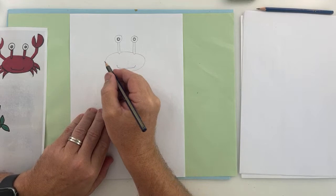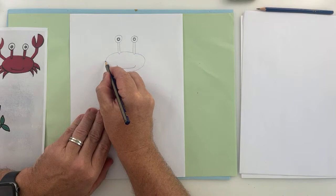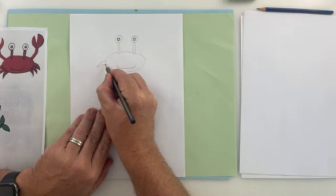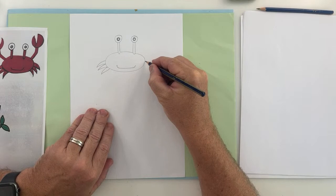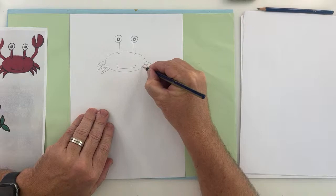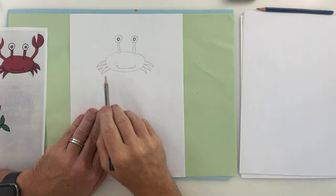We're going to draw the legs, and then the claws will come on at the end. These lines are a curved line to a point and back to the body. Curve line to a point, back to the body — and we'll do the same on the other side: one, two, and then three. So we've got six legs on, and then we've got the claws.